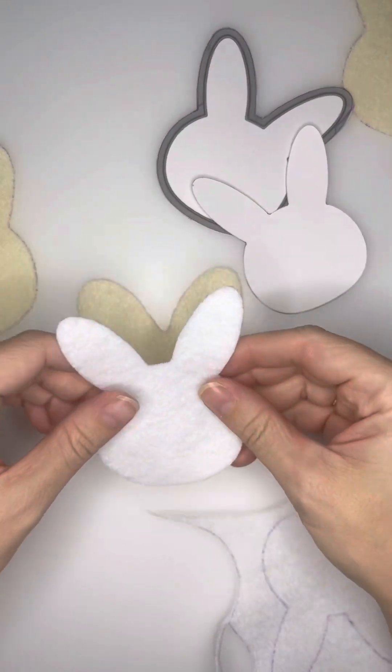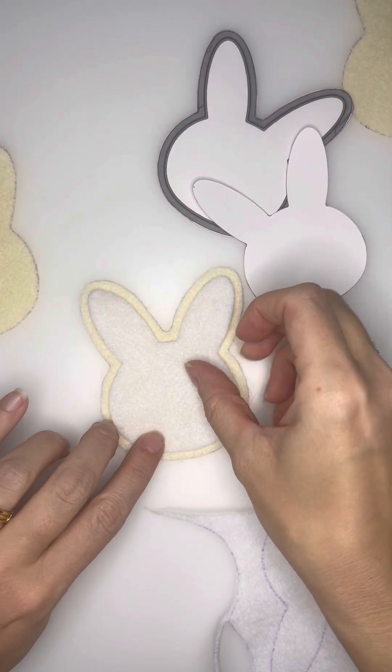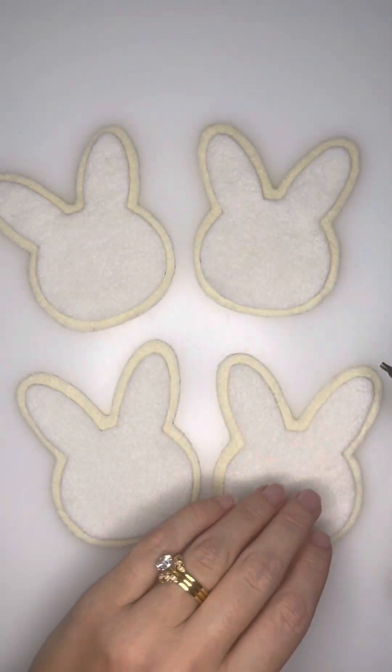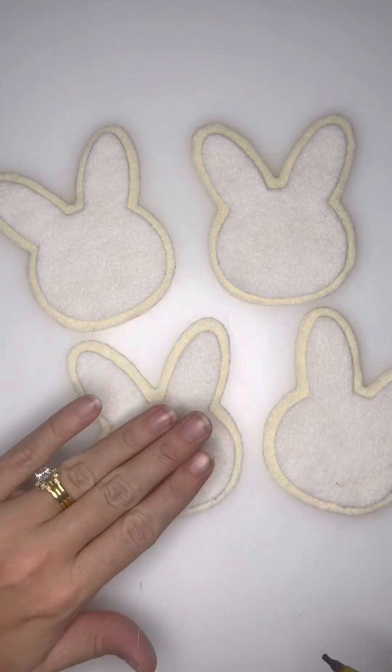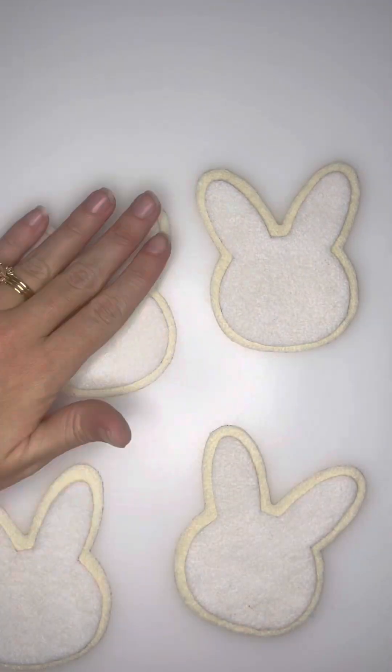Once you have your frosting cut out, you'll lay it on your top piece of your cookie, just making sure that it's nice and even. I will then go in with a hot glue gun and just do a little dab of glue to make sure that that felt isn't going to move while I stitch it.